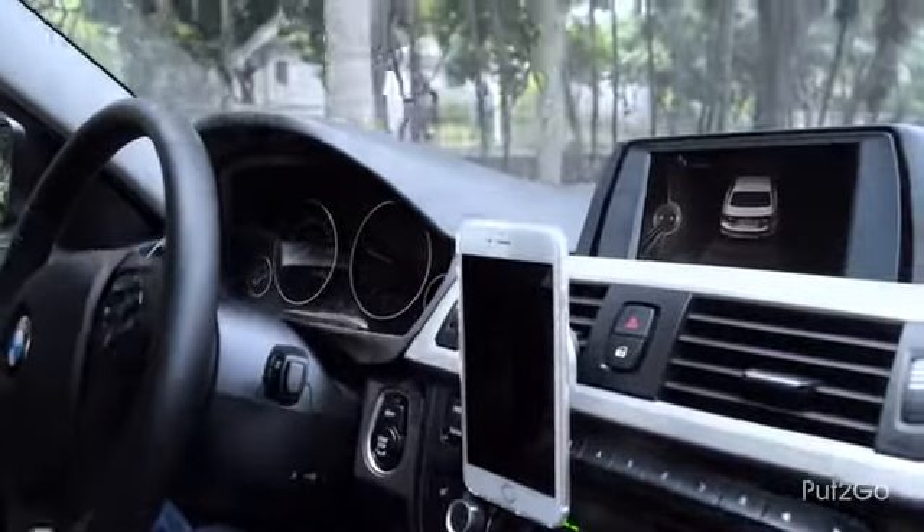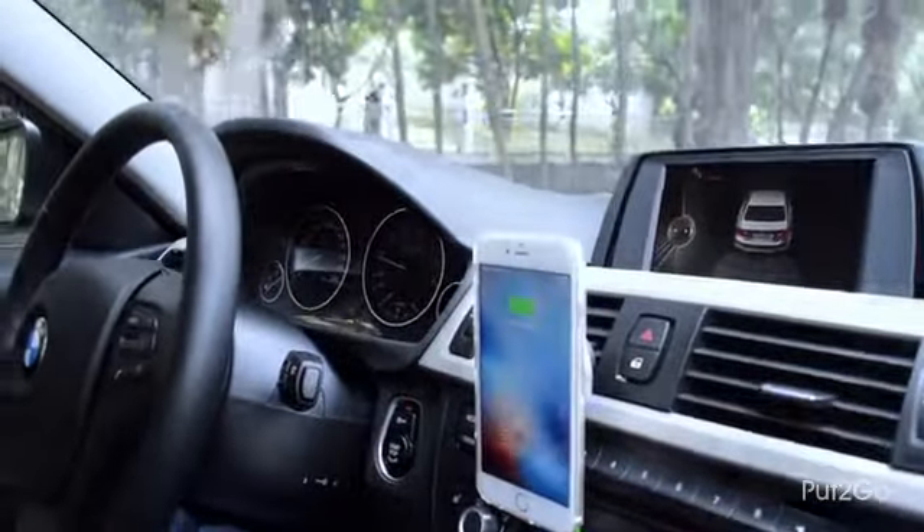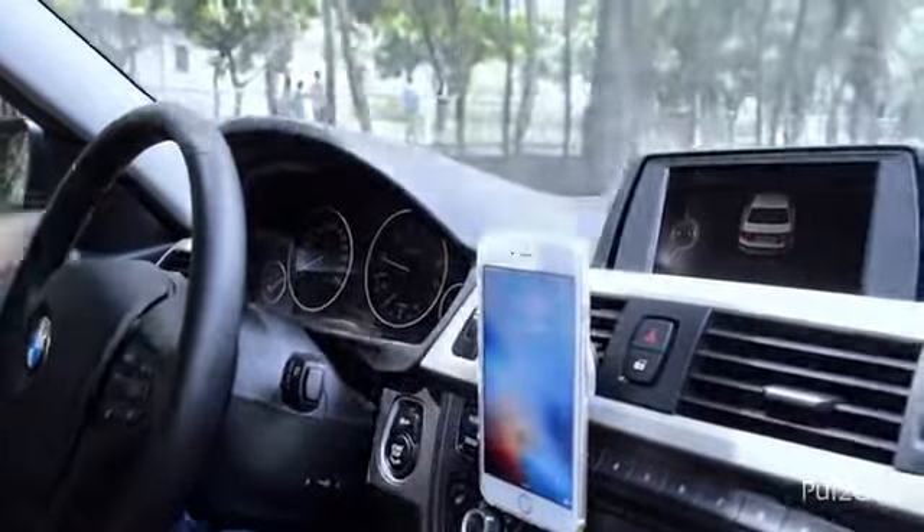The rare earth magnets inside Put2Go will hold your phone firmly, so there is no issue even on bumpy roads.